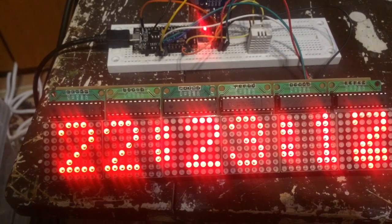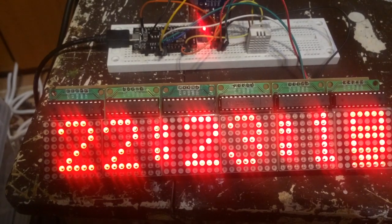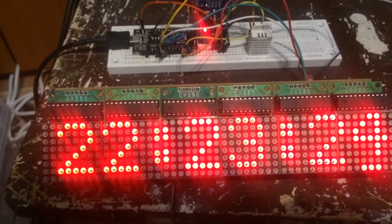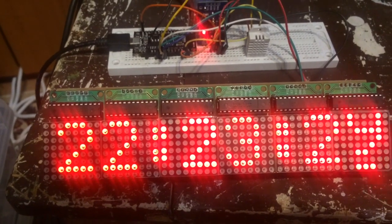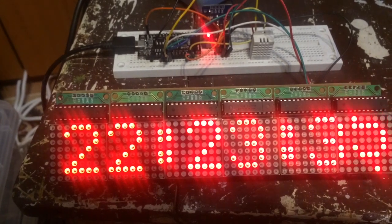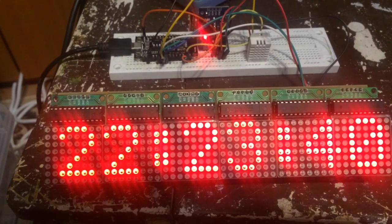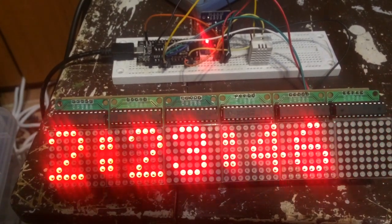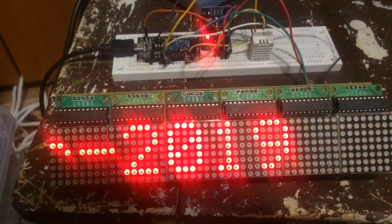If the time is correct, the RTC remains with the clock, and the clock is very accurate — the hour matches the network time. Every 45 seconds, it displays the date, then temperature and humidity.